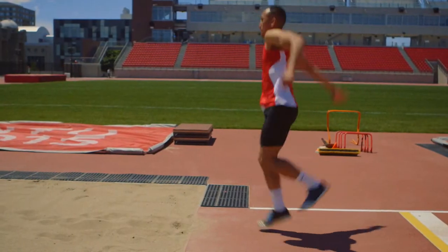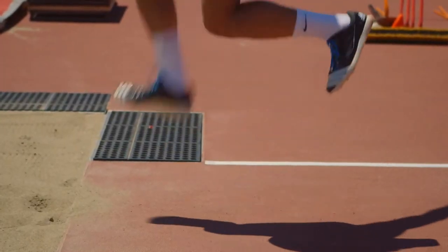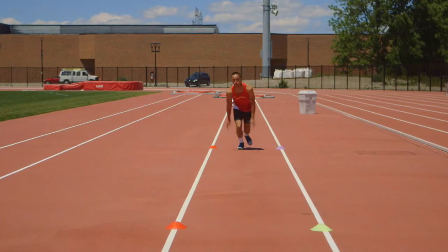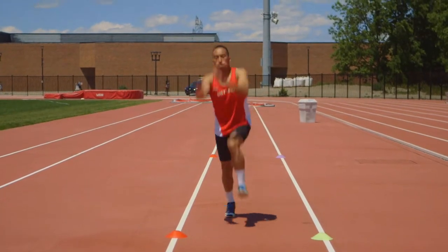Athletes can start out hopping on the spot. The emphasis should be initially kicking the butt, then bringing the knee forward. They should then combine both while hopping over cones for some distance.